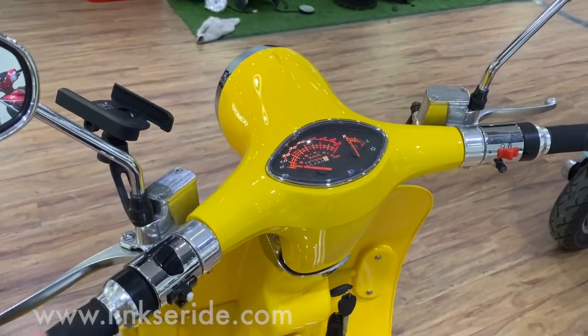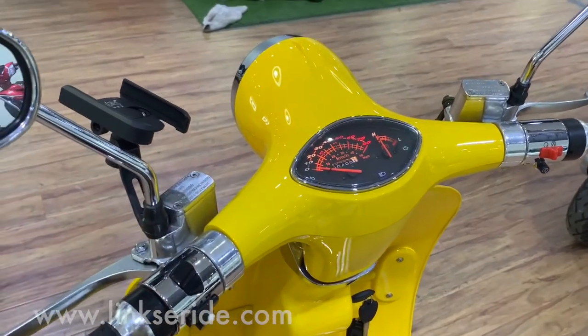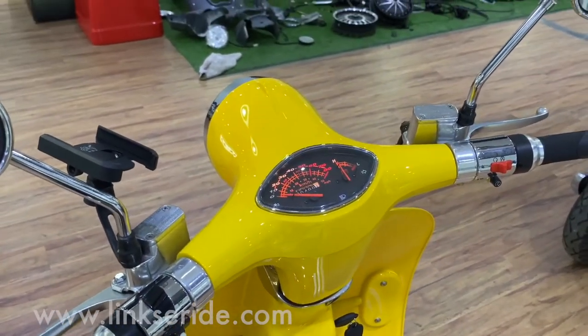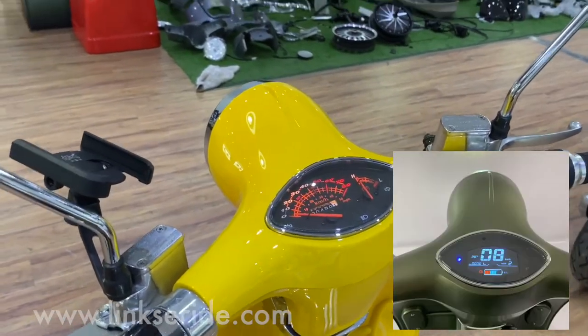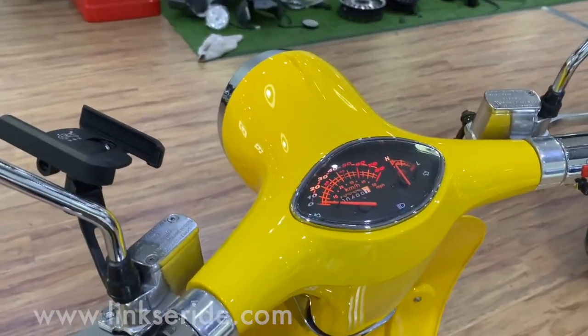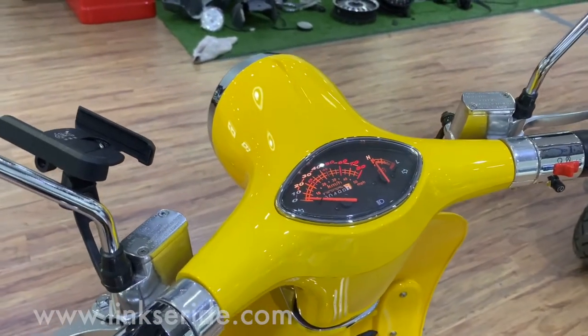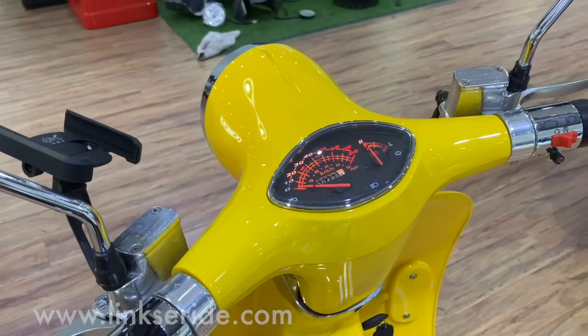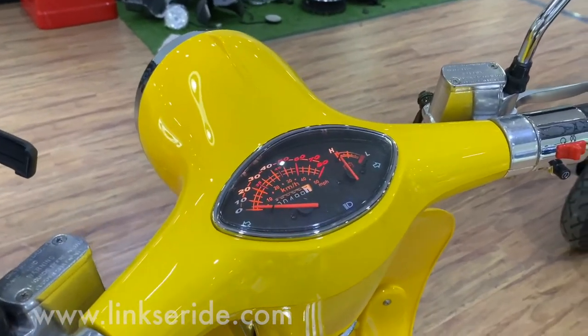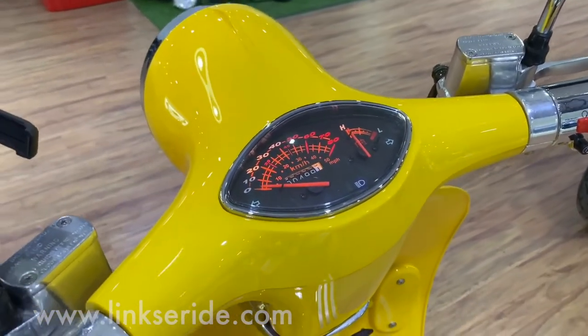For the displays, we actually have two versions of this model. One is mechanical and the other one is a digital display. Most clients prefer the mechanical one because it kind of suits the looks of this bike — it fits the 1960s style.